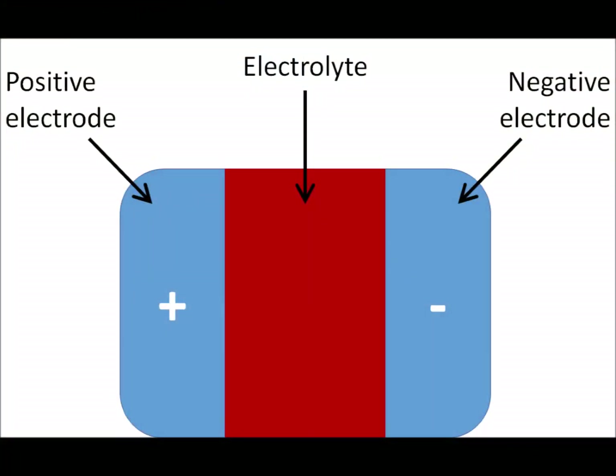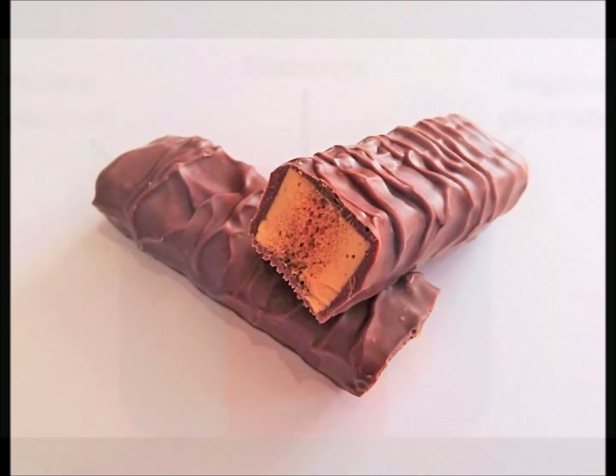Batteries have three main parts: a positive electrode, an electrolyte, and a negative electrode. When we recycle a battery, we want to separate these parts. In this experiment, the chocolate represents the two electrodes and the honeycomb is the electrolyte.